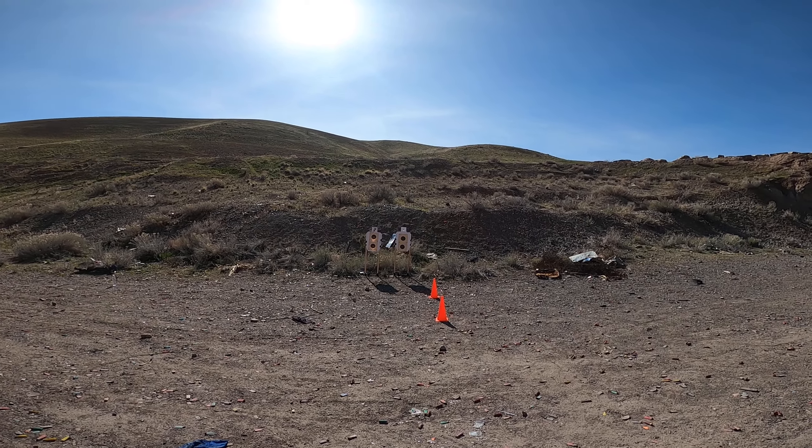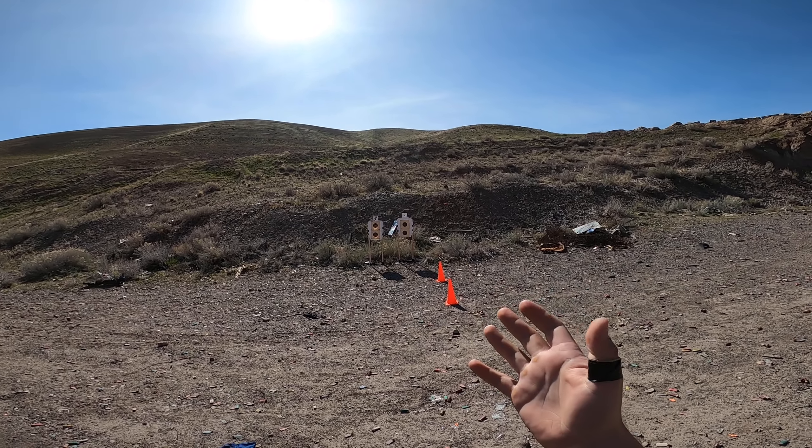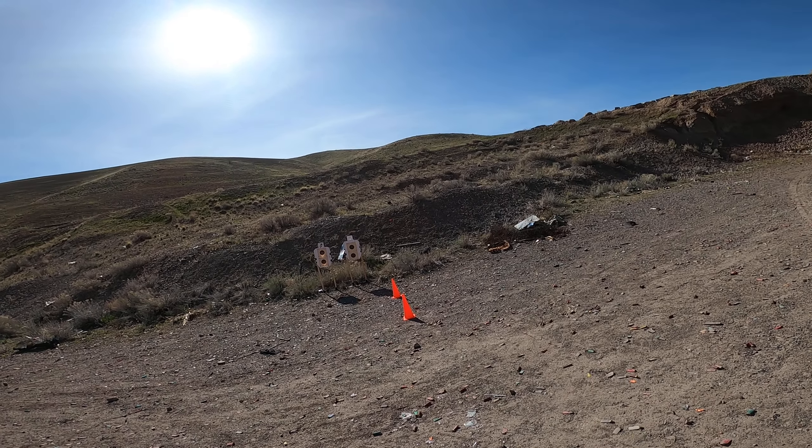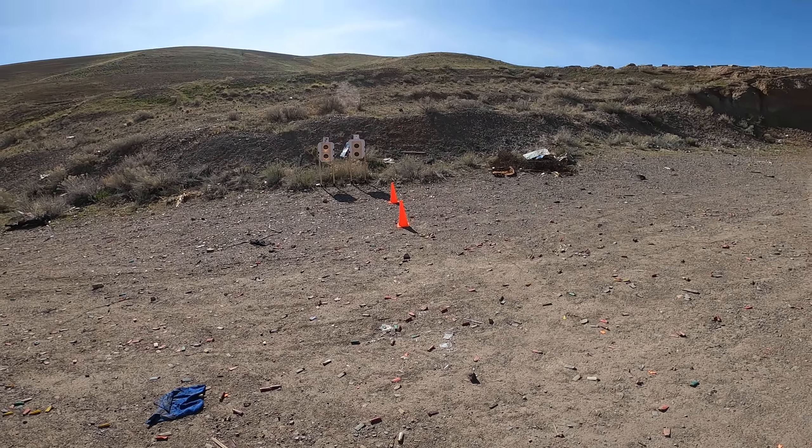Ready, shooting our first drill of the day here. We're going to shoot a cold test from concealment with the Glock 48. I've got a minor hand injury from doing some J-frame shooting earlier this week, so we'll see if that affects my ability to shoot here, because it is honestly kind of painful. Let's see how we do.